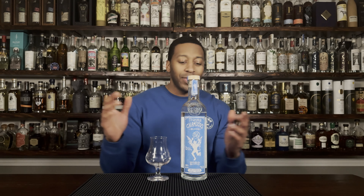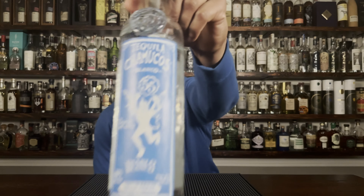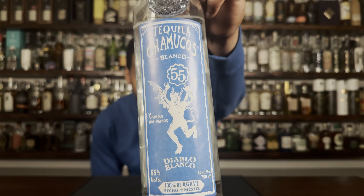Welcome to J Drinking, and today we are doing a review on Chimocos tequila. This is the still strength here.